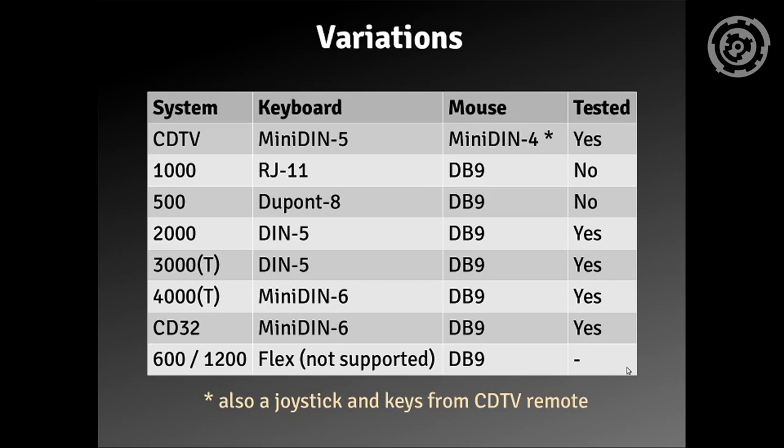These are the variations you can build. For the CDTV you need a mini DIN connector; for the Amiga 2000 and 3000 you need a DIN 5 connector; the CD32 uses a mini DIN 6. One problem I found in some forums is that you can connect a remote keyboard interface to the Amiga 600 and 1200, but I never found any exact documentation — if you know something about that, contact me and I'll put it in.